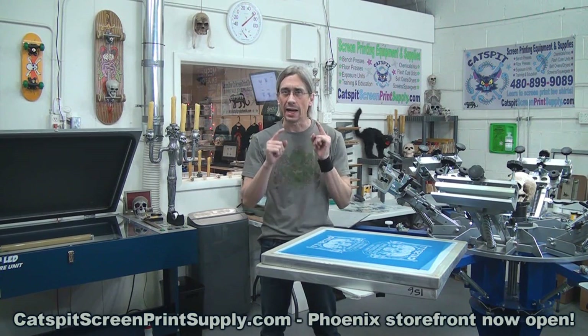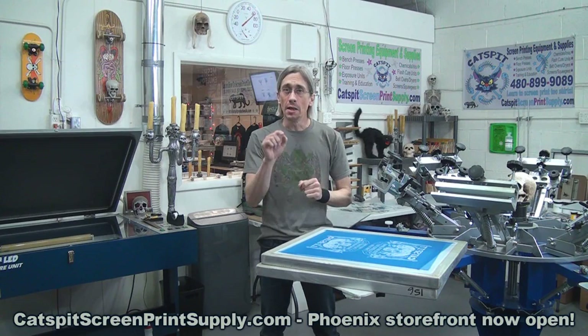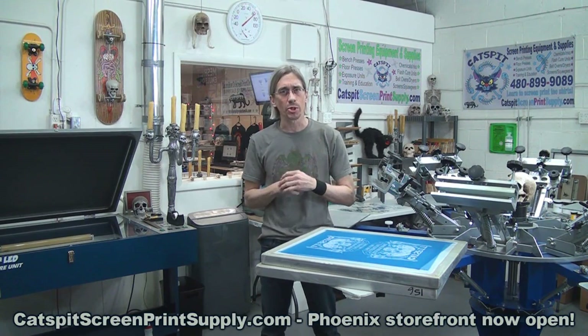Hello and welcome to another educational video about screen printing by Catspit Productions. Thanks a lot for clicking on my video today. I really appreciate your time and attention very much.